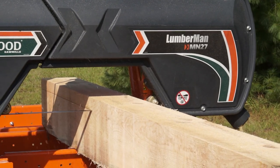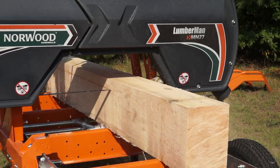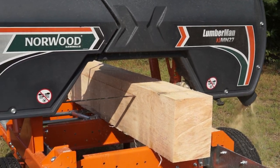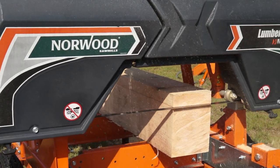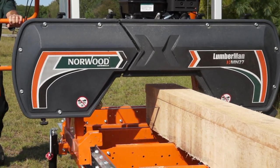The Lumberman is equipped with Norwood's time-tested precision guide rollers that support the blade through the cut in hardwoods and softwoods alike. The blade guides are fixed in position to suit the full capacity of the mill.